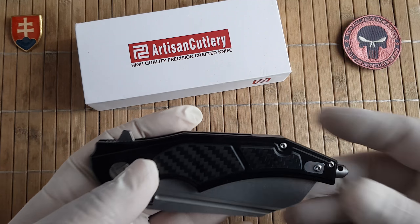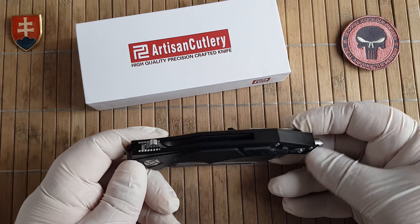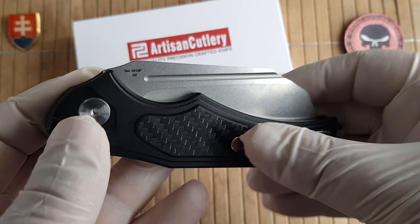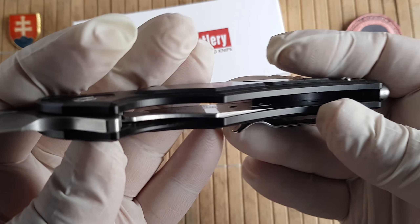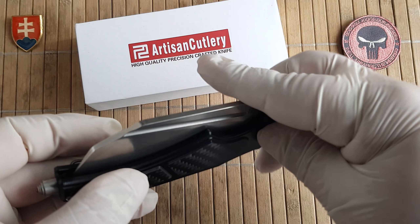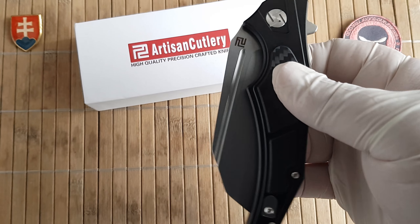Artisan Cutlery is offering a few tiers of knives for their customers. This I would classify as a mid-tier because it features a full aluminium body, anodized, D2 blade steel, and steel liners. As you can see, this is a liner lock construction.